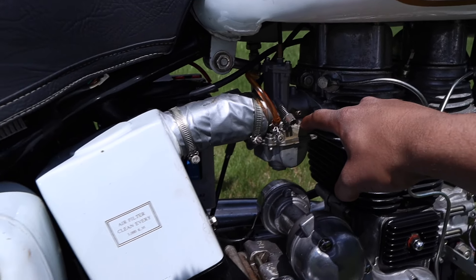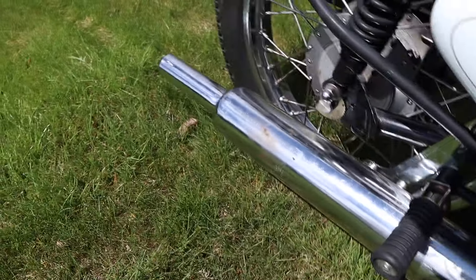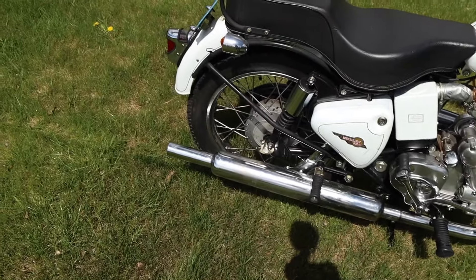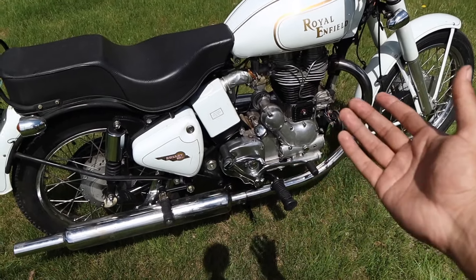This motorcycle is fitted with an aftermarket carb currently because of the aftermarket muffler it used to have. That aftermarket muffler used to spit massive fireballs and was just obnoxiously loud — loud to the point where it was hard to ride anywhere. It literally sounded like a gunshot going off every time it backfired. The reason we didn't change the carburetor back is because in the next video I'm going to put the aftermarket muffler back on since it's entertaining to hear. After that it'll go back to stock because it's just too obnoxious to ride.